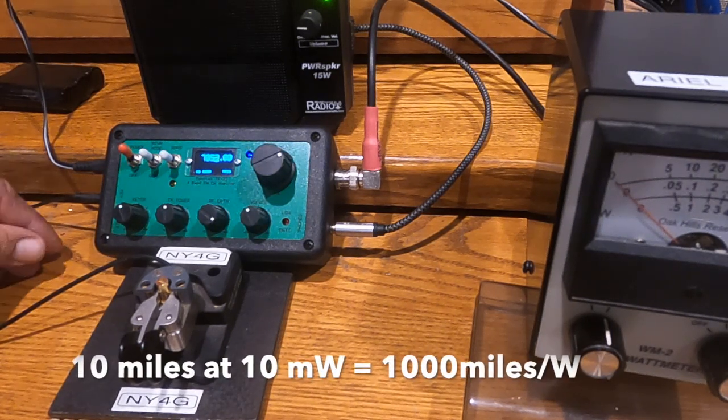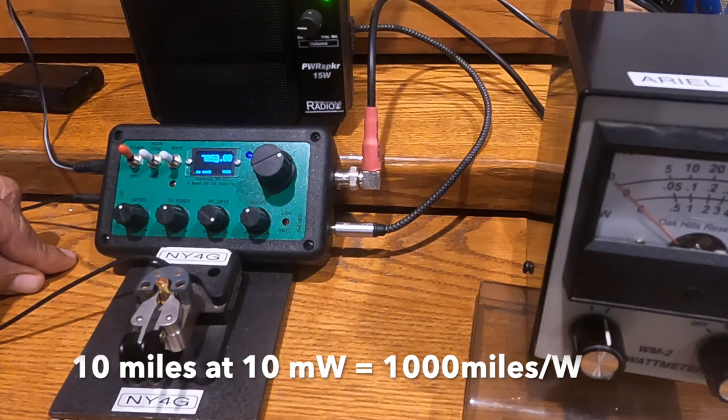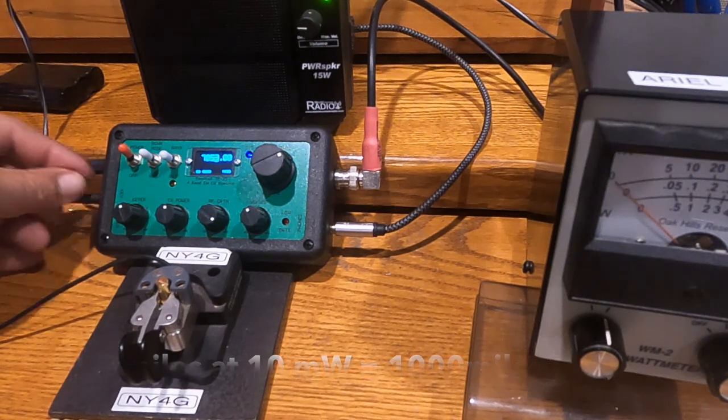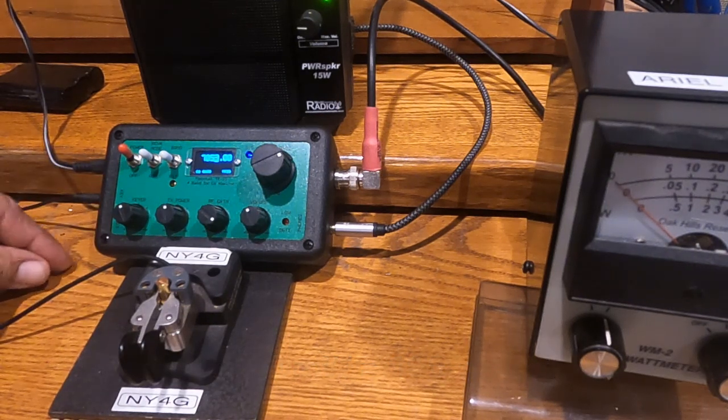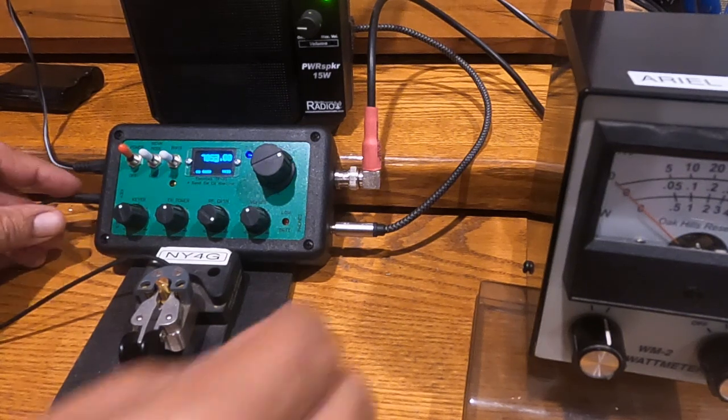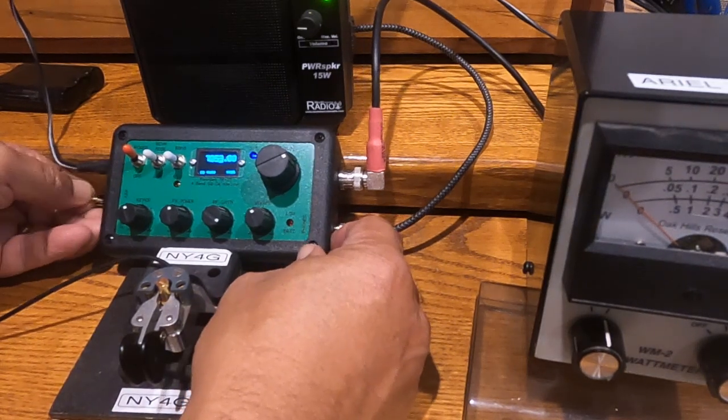Another nice thing about it is if you have a straight key, you don't have to fiddle with a control — all you have to do is plug in a straight key to the straight key jack. Or if you're doing a paddle, you can plug in the paddle to the paddle jack.